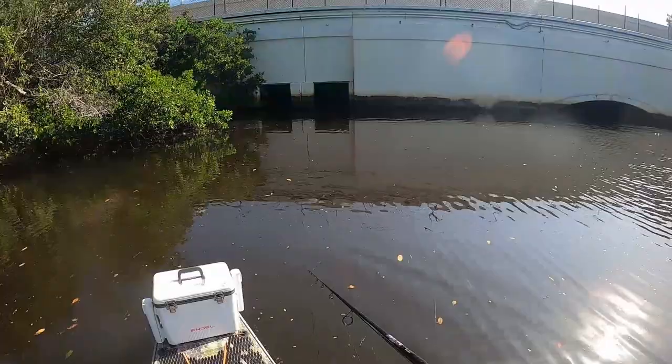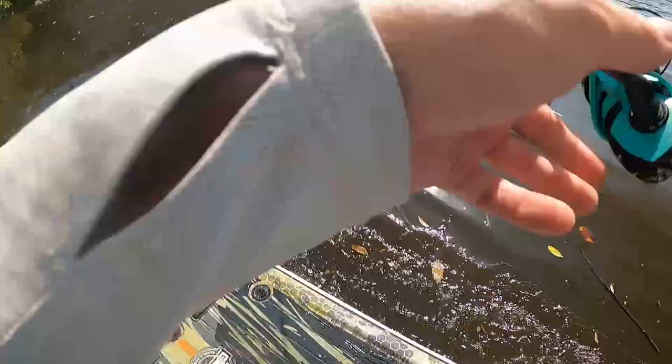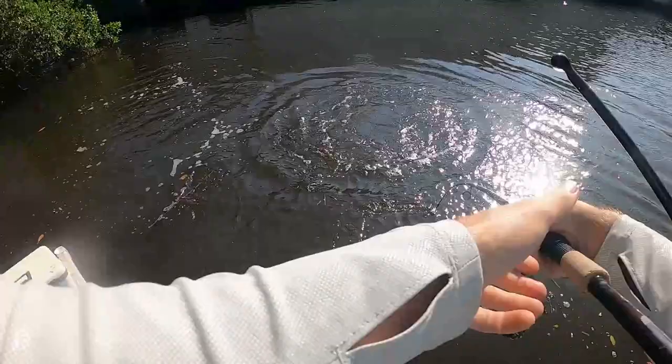So watch this clip real quick. This is the closest that I've fallen into the water on this board, and it actually just happened about two weeks ago. That is the closest I've ever gone into the water.